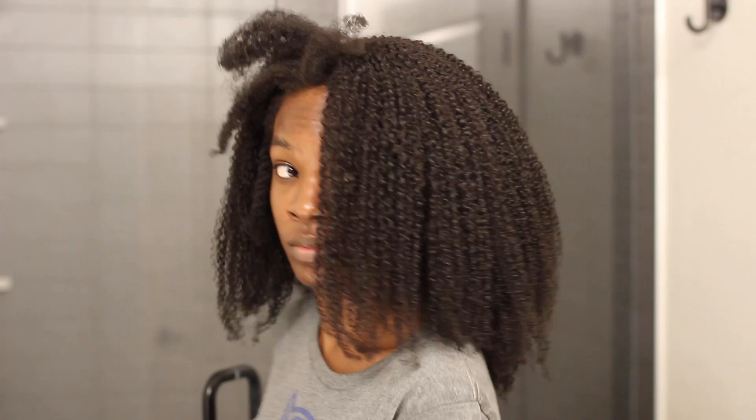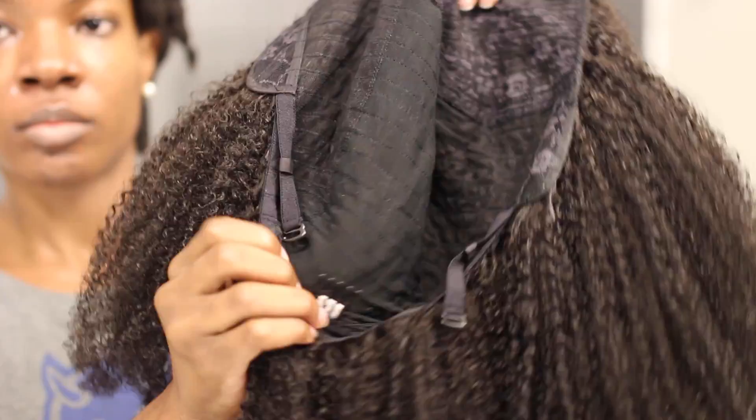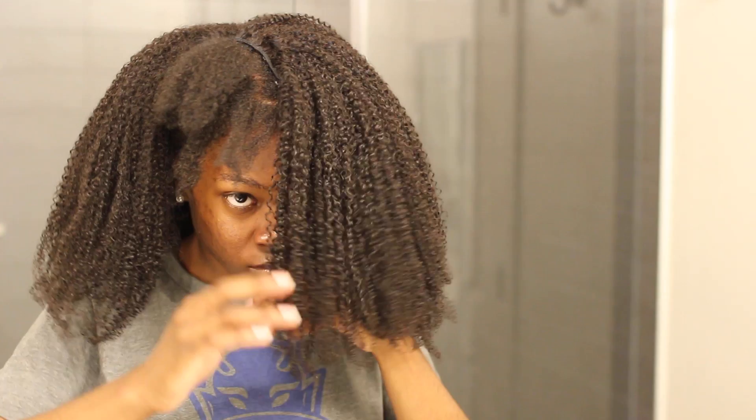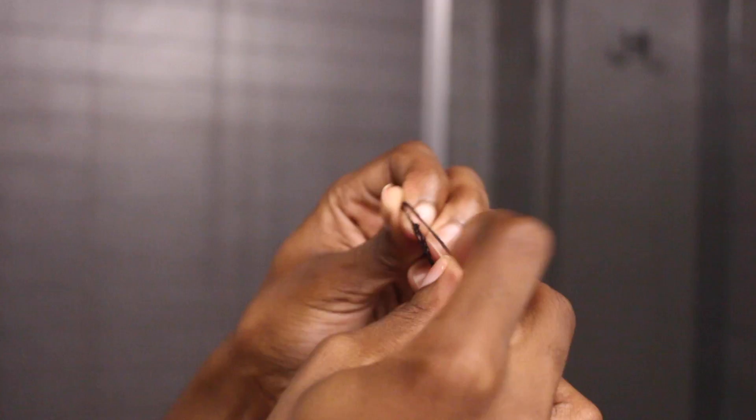I blow dried it for a long time until it was fully dry, then put the hair on my head to see how it was looking. Now I'm cutting off the clips that came with the u-part. The u-part originally comes with two clips along the top and a comb at the back to attach it. I unsewed all of these because I don't want to wear it as an actual u-part wig I take on and off. I'm going to be sewing this down, so I bobby pinned it in place, then used my needle and thread from the beauty supply store, put the thread through the needle, tied a knot at the end, and cut it off.